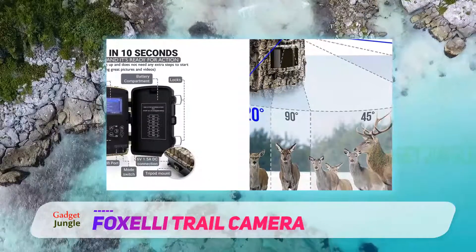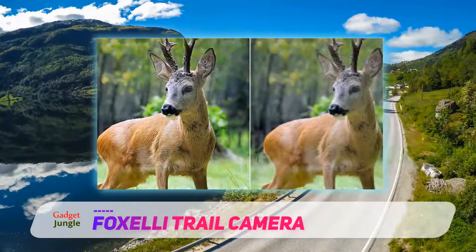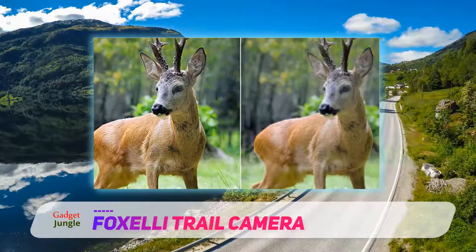Moreover, it comes equipped with a 2.4-inch LCD color monitor, which can be used for previewing photos and videos, camera targeting, and browsing the menu for easy operation.